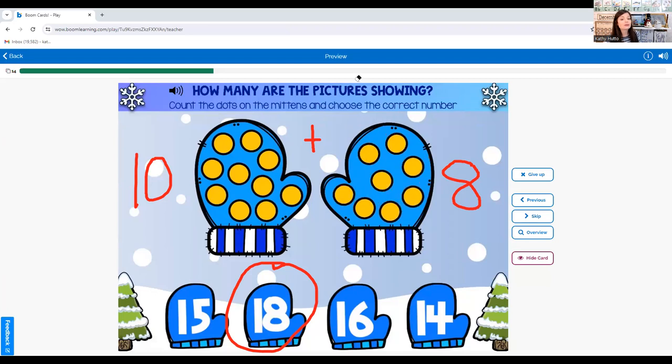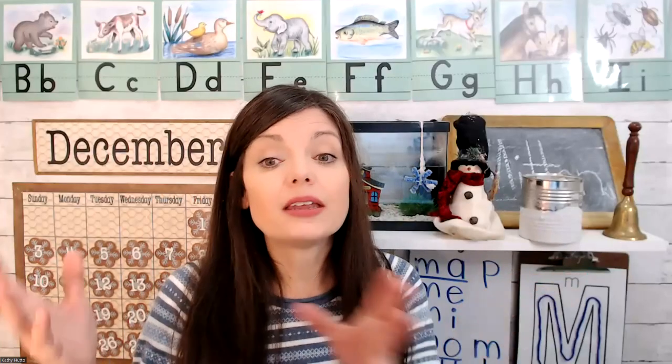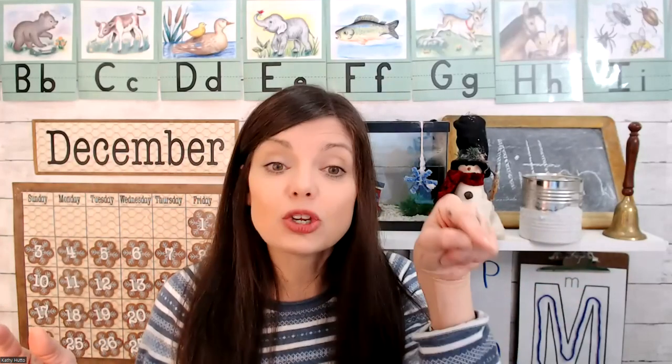You did a great job today — we were counting on. You just take the bigger number; you don't have to count it again. Just continue counting on.